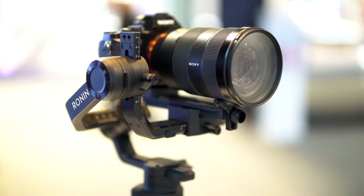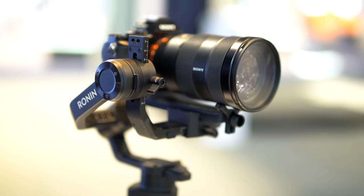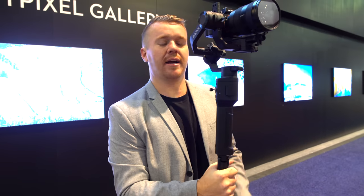If you guys have any more questions, leave a comment below. We'll probably have this by the end of February at dronenerds.com, so stay tuned. I'll have more videos soon showing off the Ronin-S from DJI.